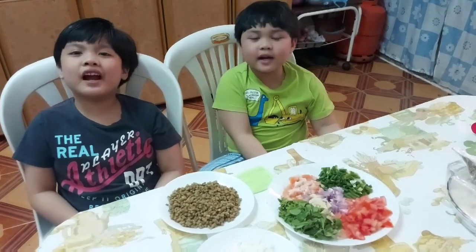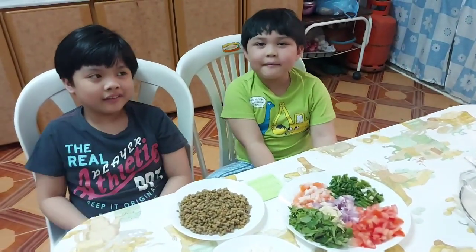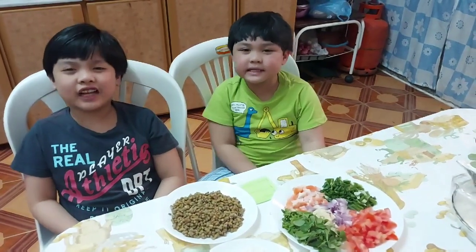Hello, guys. We are the Amazing Siblings. I am Alja. And I am Lucia. And we are the Amazing Siblings.